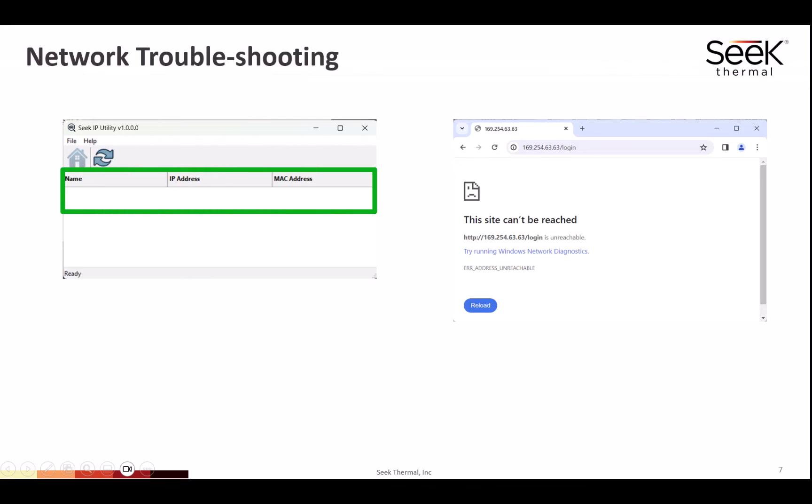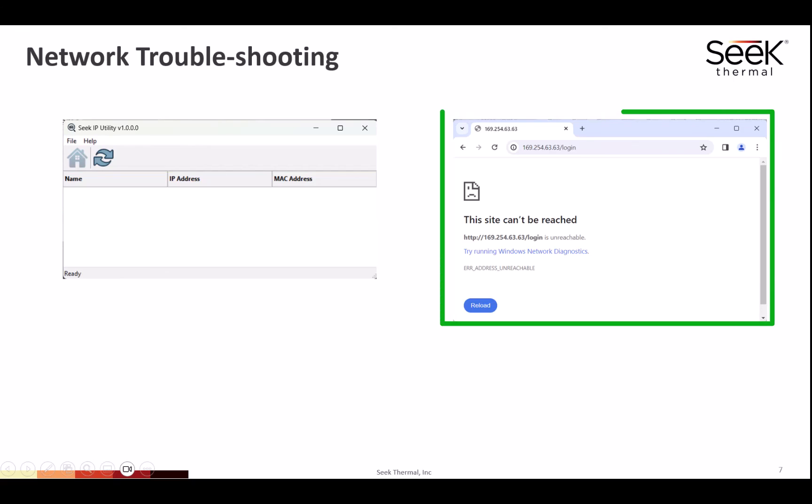If the IP address does not show up in the Seek IP utility tool, or the Seek live view does not open in the browser, please go to the network configuration video — it has more details on how to fix this.